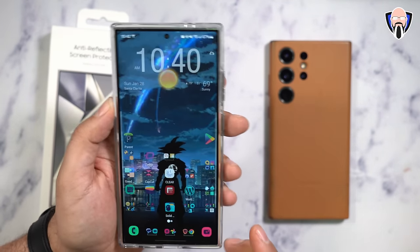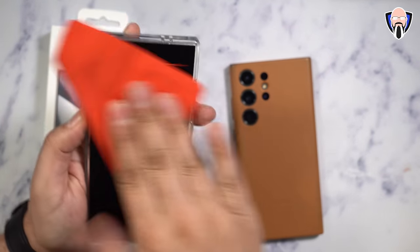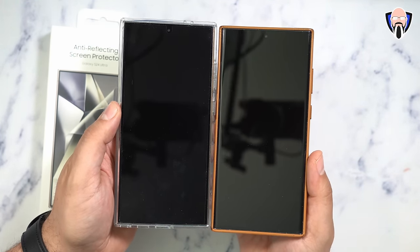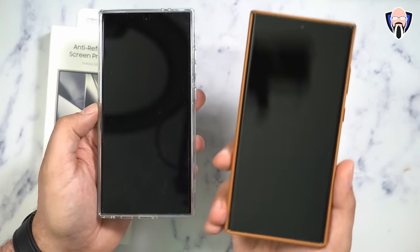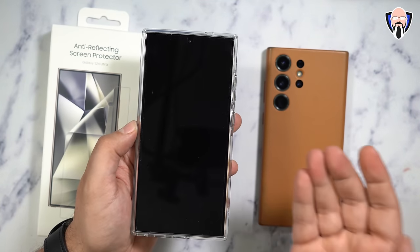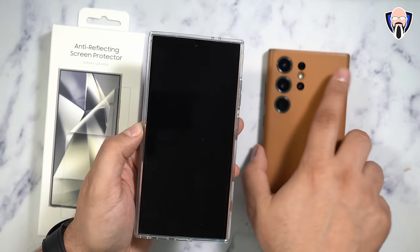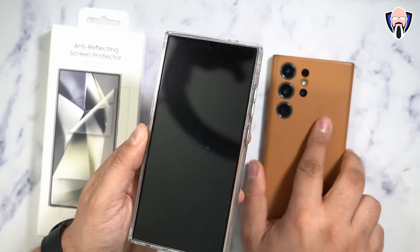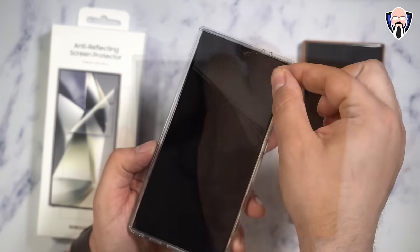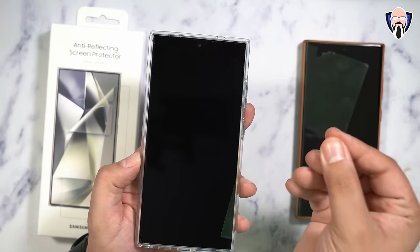Looking at the overhead camera, you'll notice the reflection is a lot more prominent on the S23 Ultra with its glass protector. It's also a similar experience when using a glass protector from other companies on the S24 Ultra — the reflection becomes more prominent because the glass is more reflective. This anti-reflection protector continues the experience of the device's native display. To show exactly how it looks, I'm going to go ahead and peel it back for comparison.